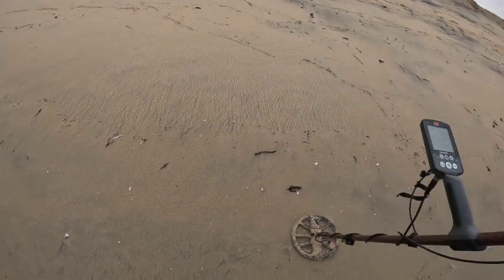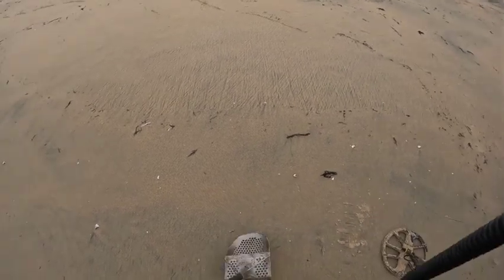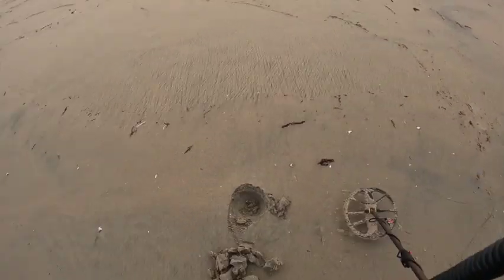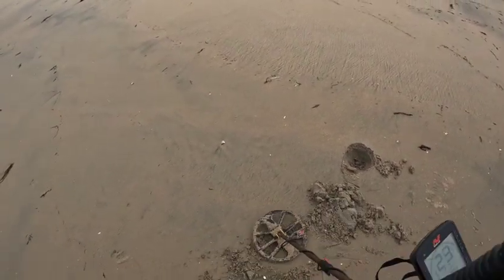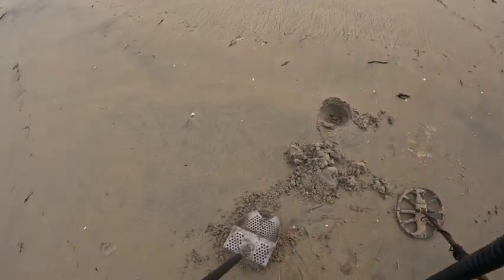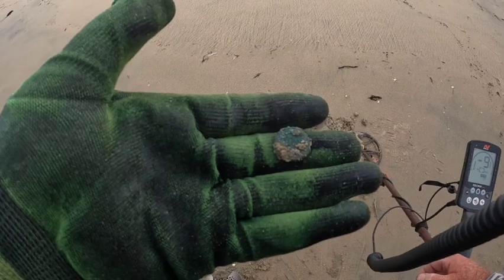Got a high tone — see if you guys can hear it with the waves behind us. My volume turned all the way up. 24-25 — usually a dime or a copper penny. This sounds really clean. Okay, I see something right there — and it is a copper penny. Green, green, green.